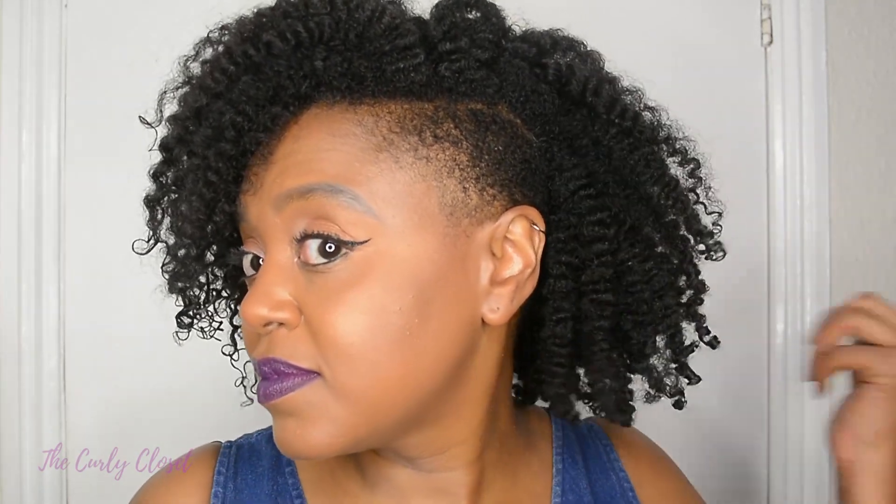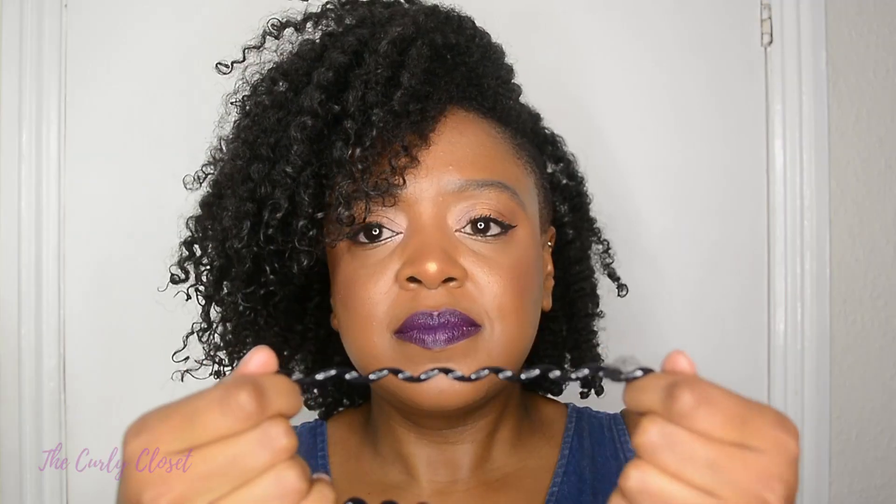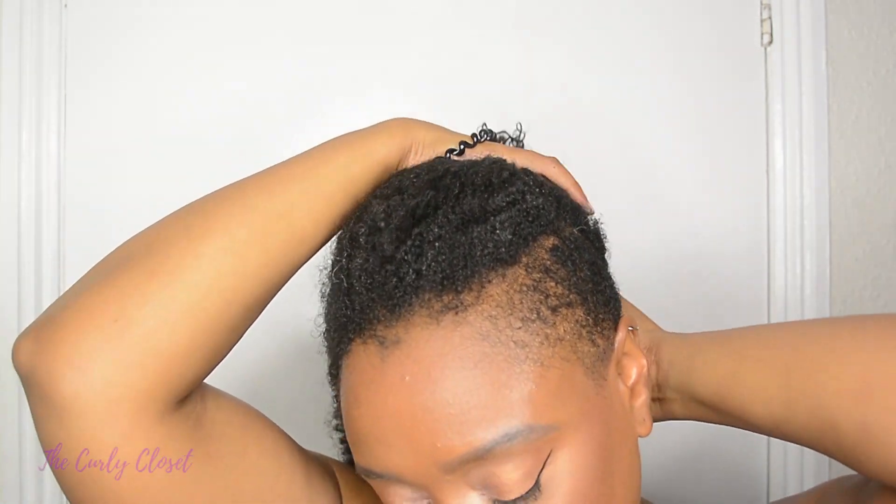So jumping right in. In this section of the video I was just in a very very good mood as you can probably tell. So this is actually a fresh twist out, not an old twist out, but because I wanted to do this video I decided to just do this on a fresh twist out. I sacrificed the hairstyle just for you guys and I'm willing to do it just so I can show you what I do.